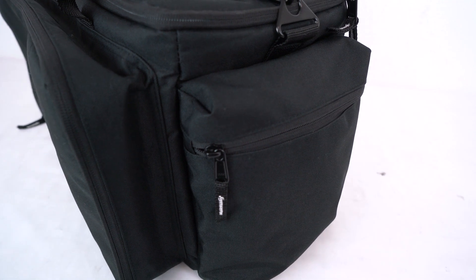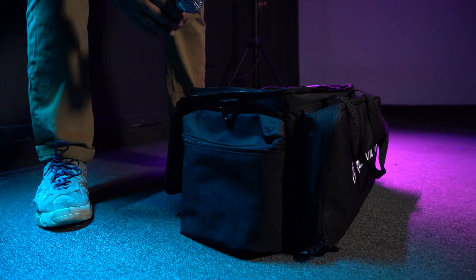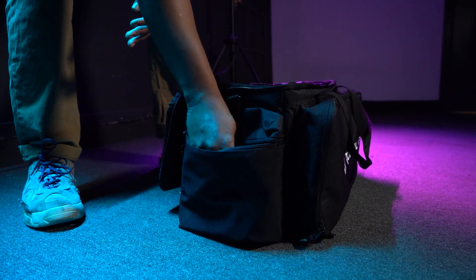Lastly, we have these pockets here on each side of the bag that have a fair amount of room for microphones, guitar pedals, smartphone or tablet holders, and much more.